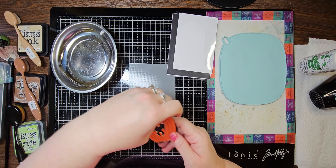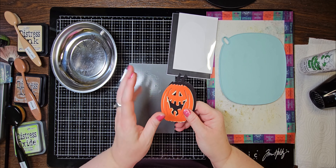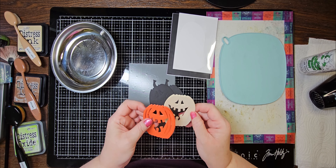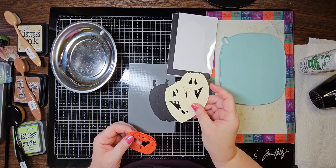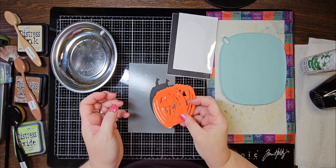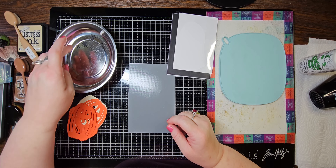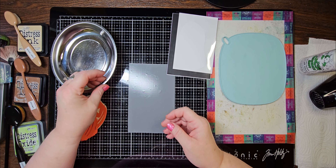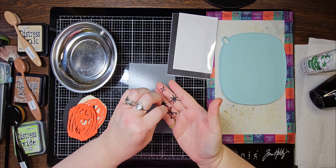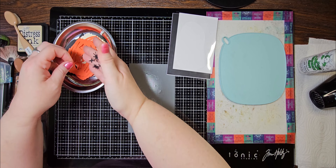I went ahead and cut out my Edison. I did not cut the extra stem pieces — I want this to have that kind of retro vintage look, so we're going to keep his stem black. I cut two of the base piece in black, two of the middle piece in cream, and three of the top piece in bright orange for extra dimension without foam tape. I also cut out some of the little star pieces from Tim Holtz's Atomic Elements die set.